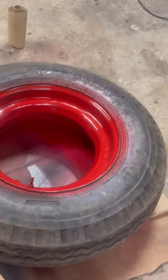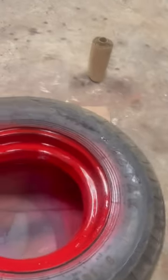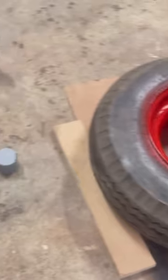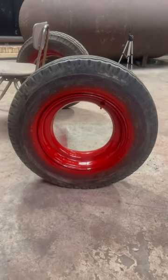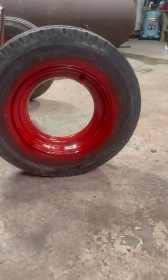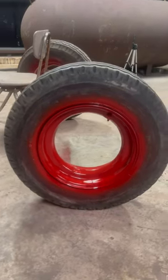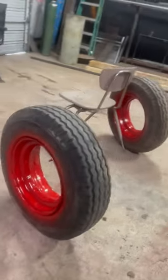Because the barbecue grill is gonna be black, I want this to be a deep red. All right, I done put three coats on there — it's looking pretty good. Not mad at it.